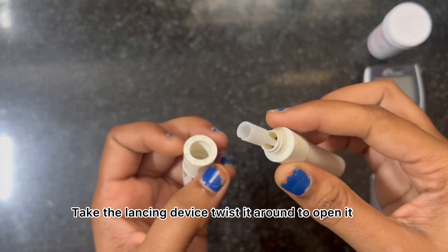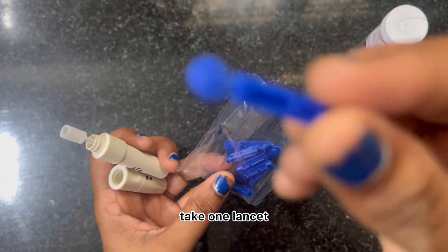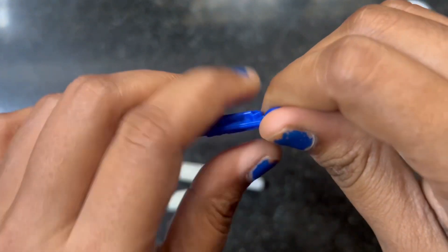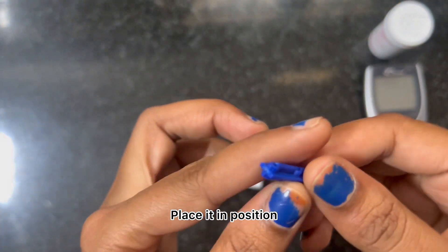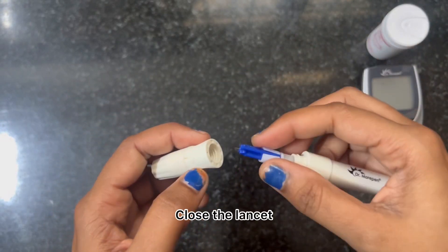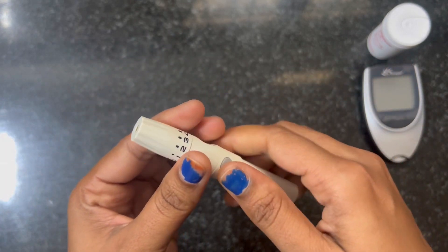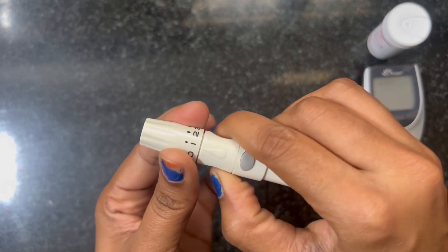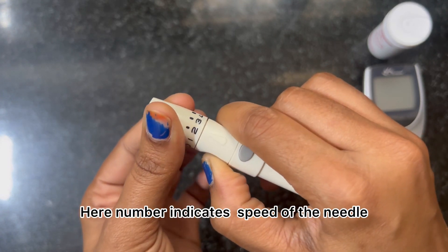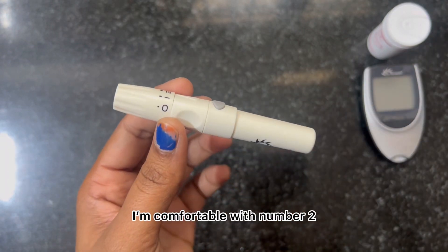Take the lancing device and twist it around to open it. Take one lancet, open the cap, and place it in position, then close the lancet. The number on the device indicates the speed of the needle — adjust it according to your skin thickness, as it varies from person to person.